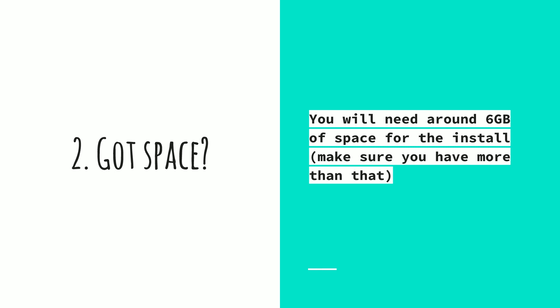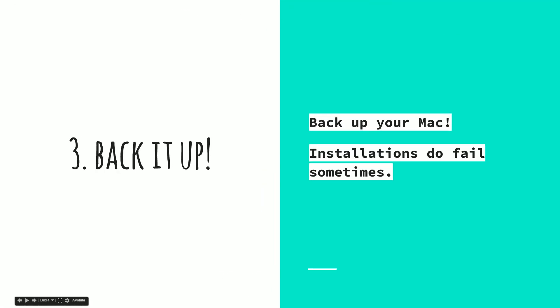The third thing is to backup your Mac, and I can't stress this enough. Installations do fail sometimes — it's just software. It doesn't matter how well they do it, they do fail. So backup your Mac, else you run the risk of actually losing everything that you have.